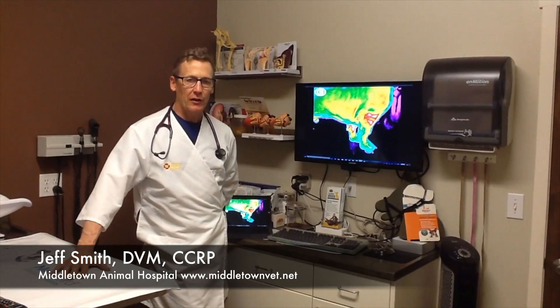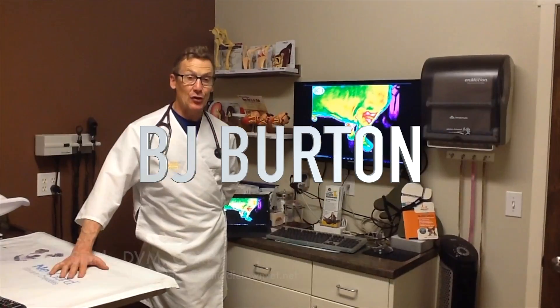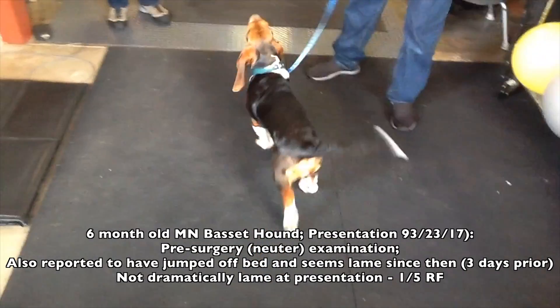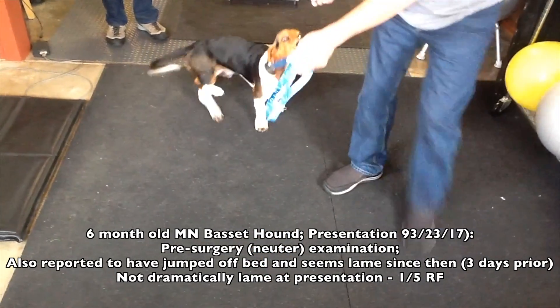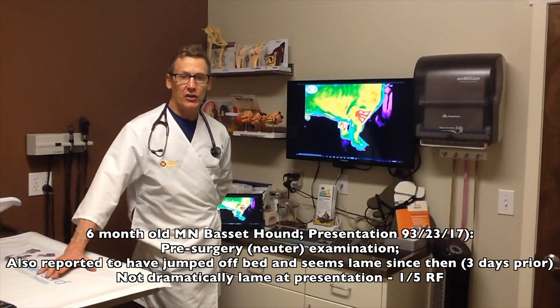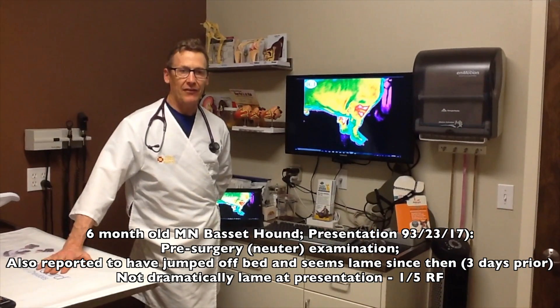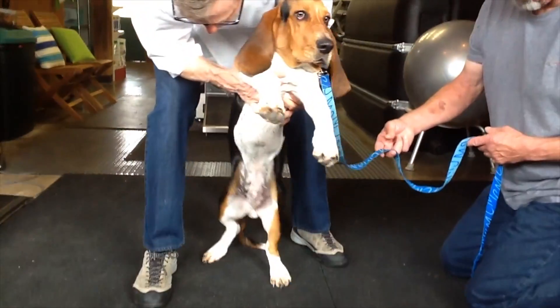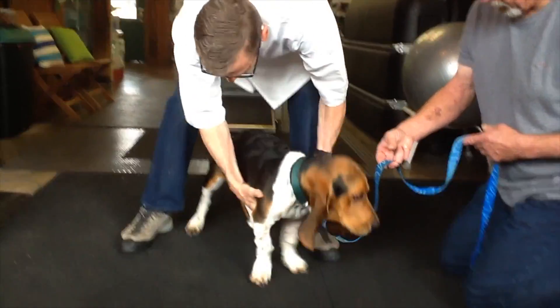I'm Wes Smith from Middletown Animal Hospital, and this is the case of B.J. It was an interesting case because it was a young dog that was laying a little bit off in the front end and obviously not demonstrating which joint was painful.